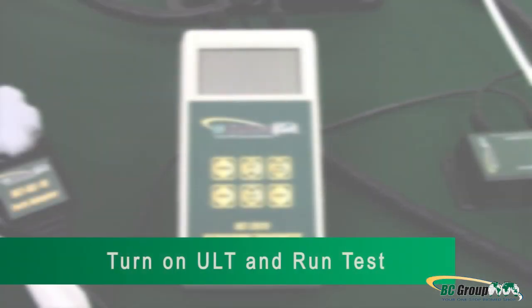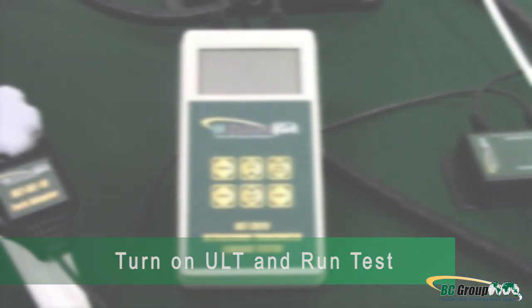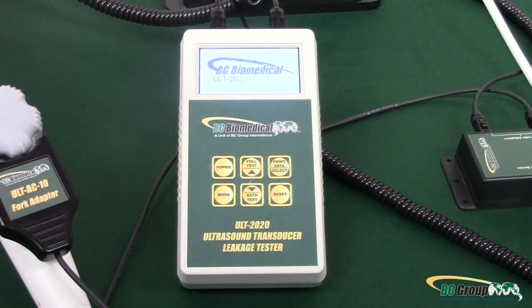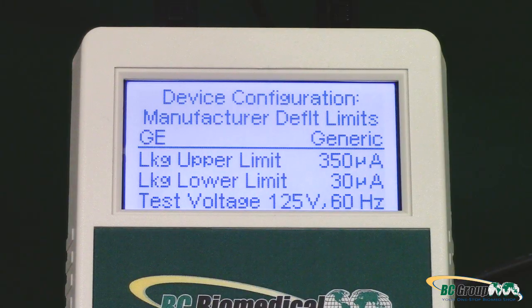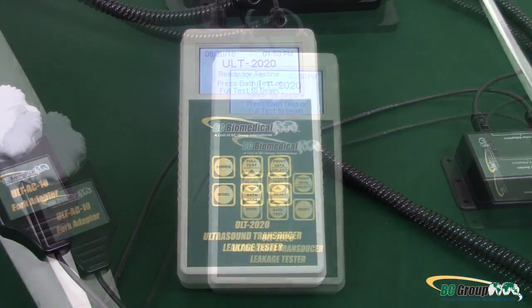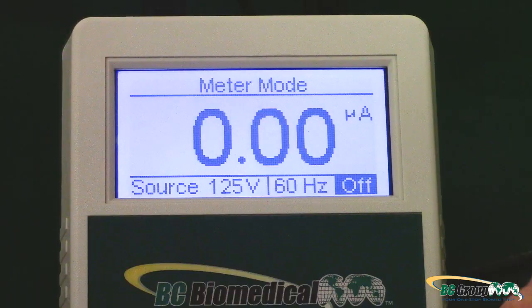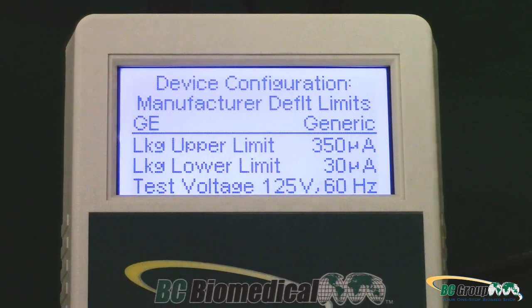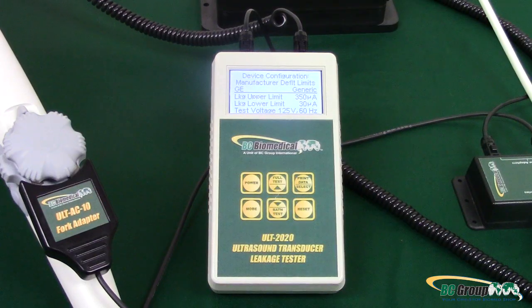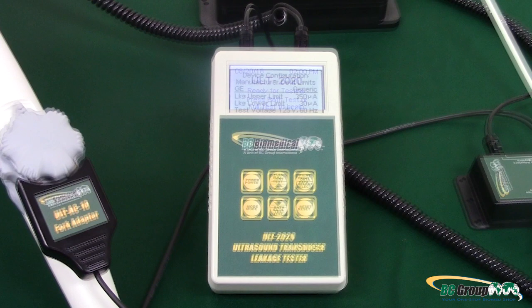Step 4: Turn on the ULT and run the test. Press the button marked Power on the ULT 2020. The screen should light up. If not, check to ensure the tester either has batteries or is powered by an AC adapter. Next, verify that the ultrasound leakage tester is set to a GE ultrasound probe on the device configuration screen. The device configuration screen appears briefly as the ultrasound leakage tester is powered on and can also be viewed by pressing the mode button three times.